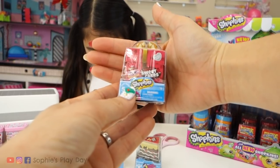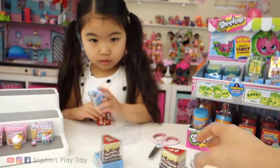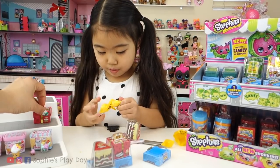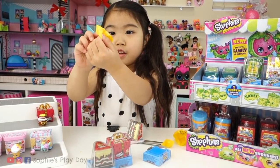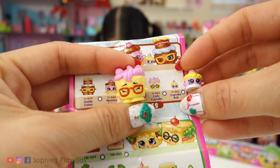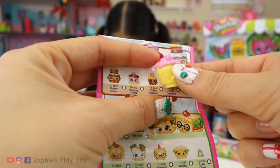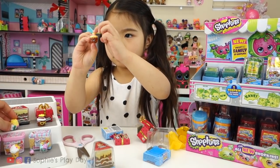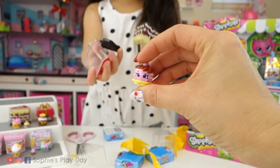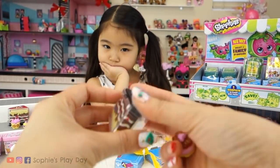Our next family is the sweet cakes. We have a box like this and then a cake like this. Our first one from the sweet cake is Daddy Cakes. I got a baby! Woohoo! We got the baby from the same family — this is Cupcake Bub. And this one is Carlie Cupcake. Can I get a boy? I think yes, that's a boy — that's a brother. Here's our brother, we have Calvin Cupcake. Look how cute Mommy Cakes is — it goes with that cake. And we completed two families — woohoo!